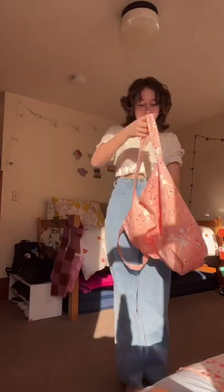Here's my finished one. I made it reversible by cutting two different kinds of fabric, two body pieces of each, and I think it turned out great. Follow for more sewing tips.